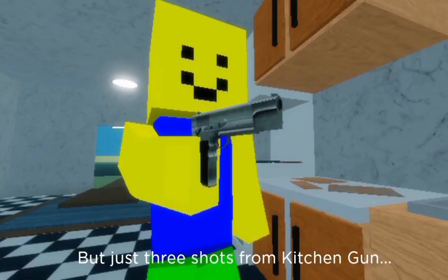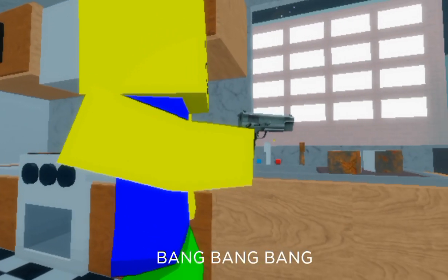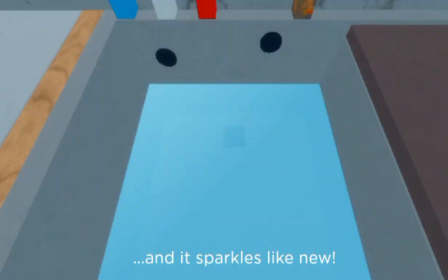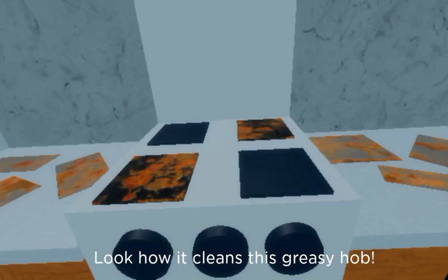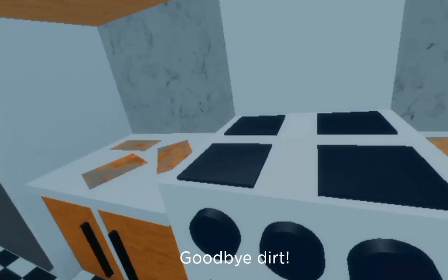This sink is filthy, but just three shots from kitchen gun and it sparkles like new. Look how it cleans this greasy hob. Goodbye dirt.